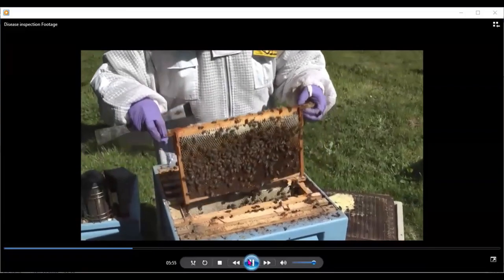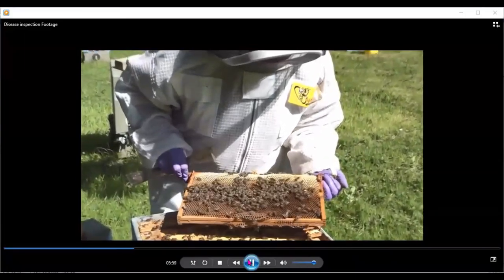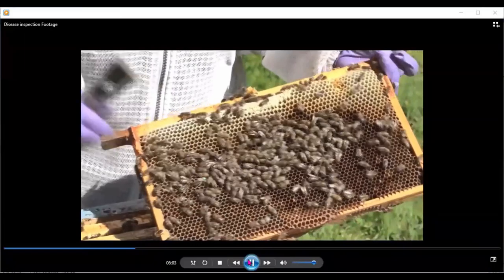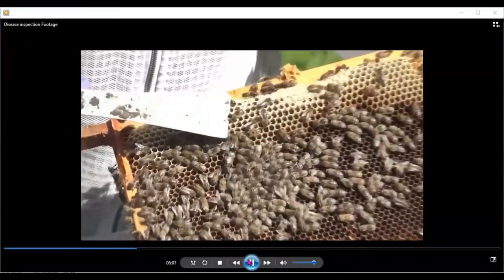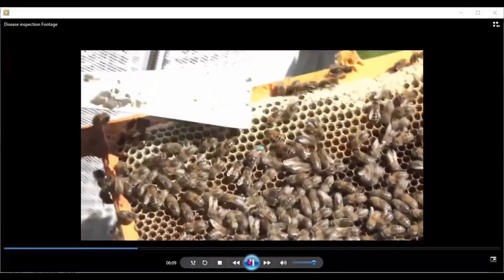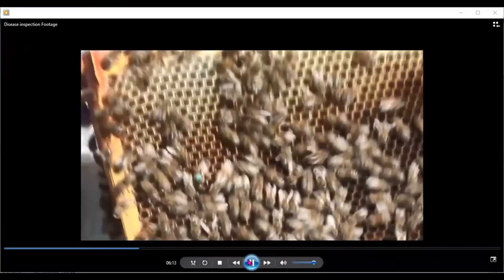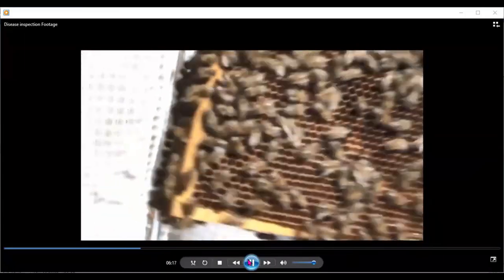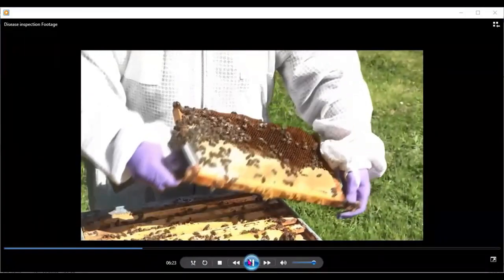So we're looking for our queen at all stages — looking at the dark side of the frame first. And there's our queen, with the blue dot on her back, there at the corner of the hive tool. She's got a way longer body than the other bees, so you'll get very used to looking for her and find her easy to spot. Be careful — she will run to the darker side of the frame. She's gone around the back of the frame and will travel back again.